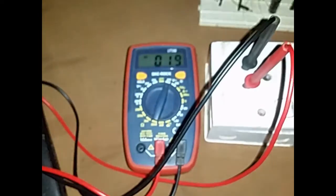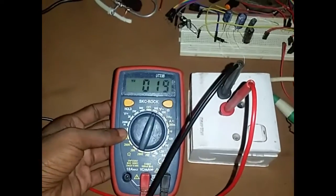Let's light this in the first place. This is the LED bulb. Let's take a look at the voltage. The voltage is 10 mm.